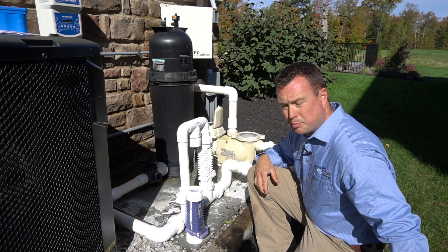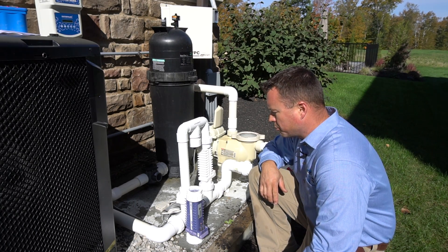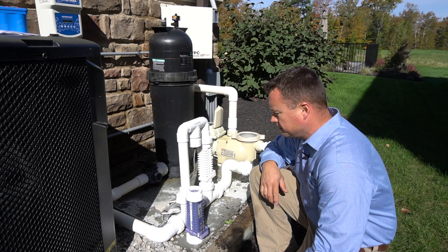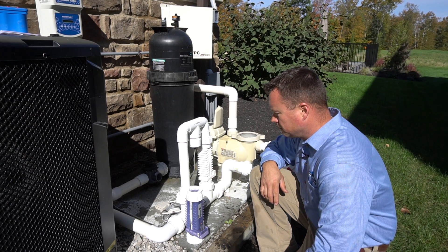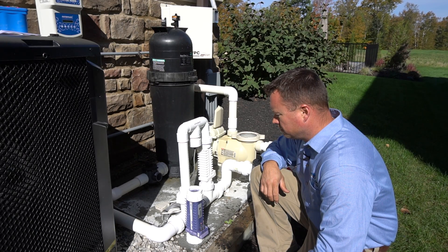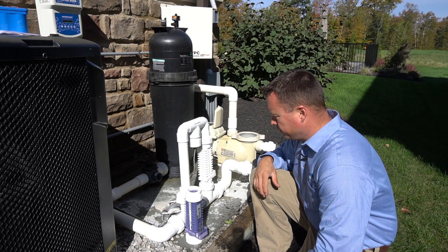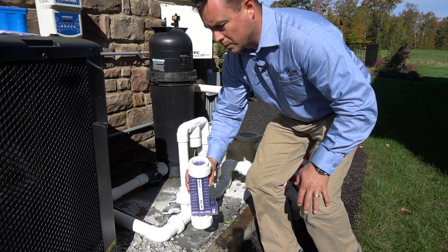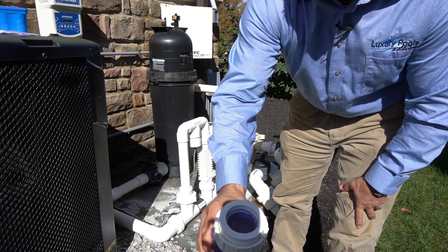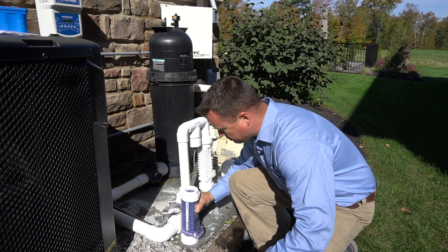As you can see, that is bubbling away. We're going to let that sit until it is no longer producing any bubbles. As you can see, we are no longer producing really any bubbles here.